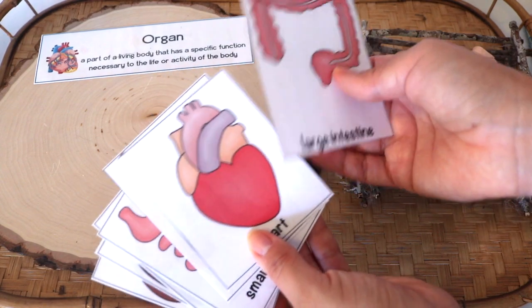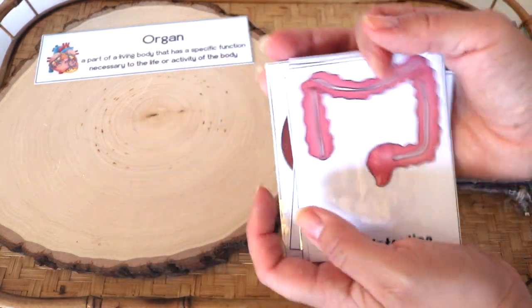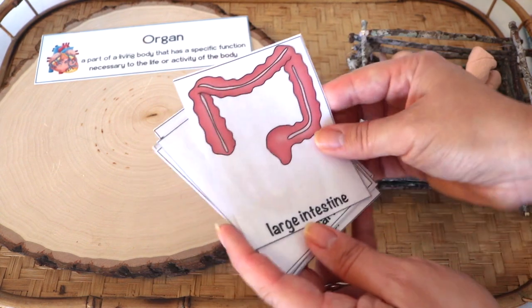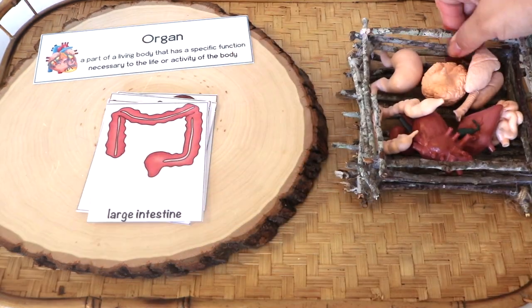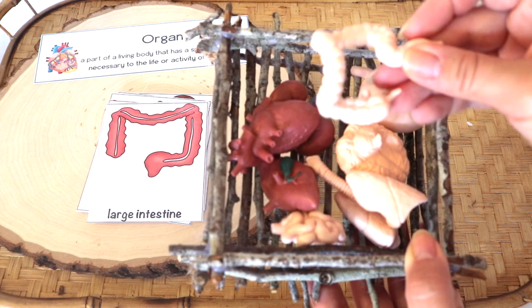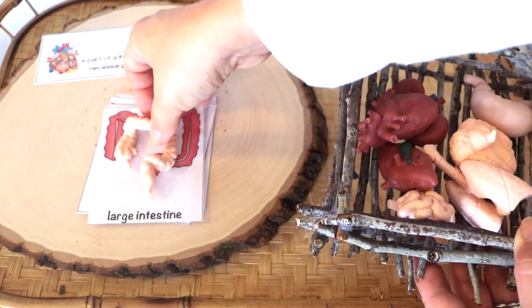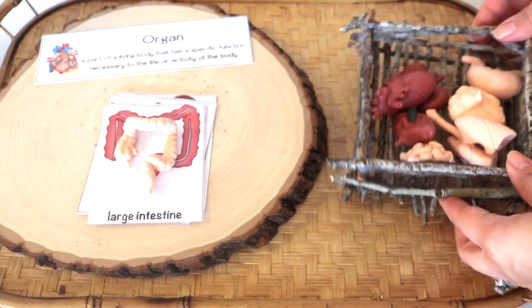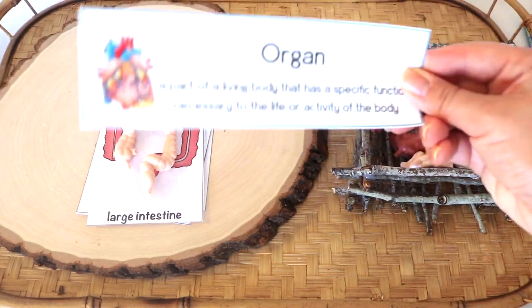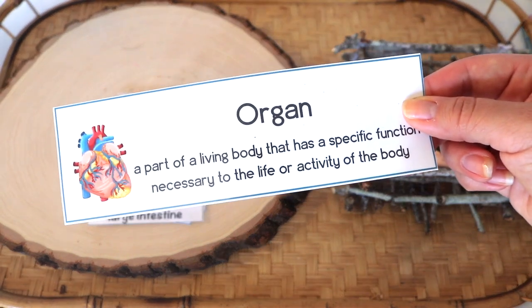This set of organ cards is actually a printable freebie and you can find all of the links in the description box below. I paired this with the Safari Ltd tubes organ set, which is one of our favorite tube sets that we own. This is used for an object-to-picture match activity and is great for vocabulary — a hands-on way of learning organ names. This vocabulary strip card is from The Good and the Beautiful human body unit study curriculum.